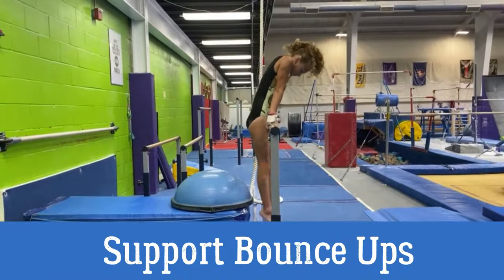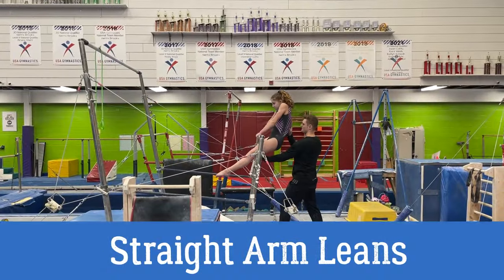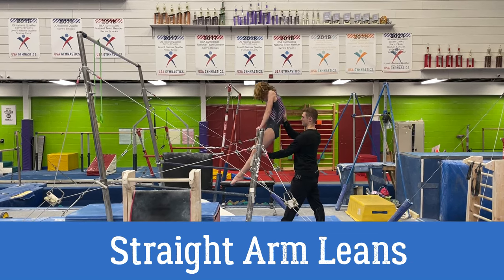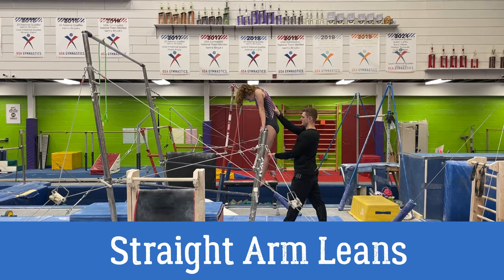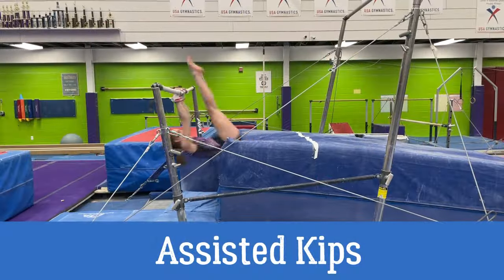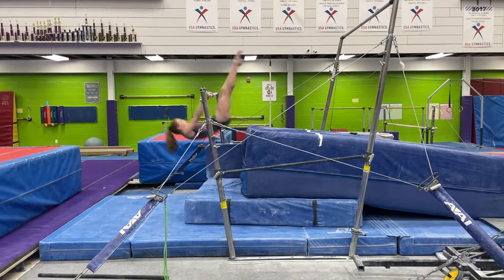Bouncy jumps — can't go wrong. Assisted lean backs to the bar with straight arms — this is quite difficult for the gymnast, but great for understanding that last pull to the bar. This next drill is my favourite for kip. I reckon you should be doing it every day — it's not going to hurt, it's only going to help.